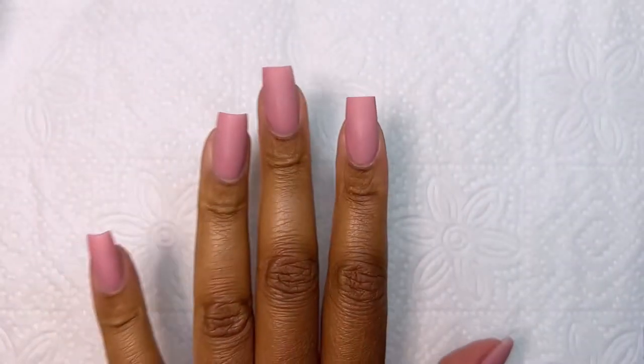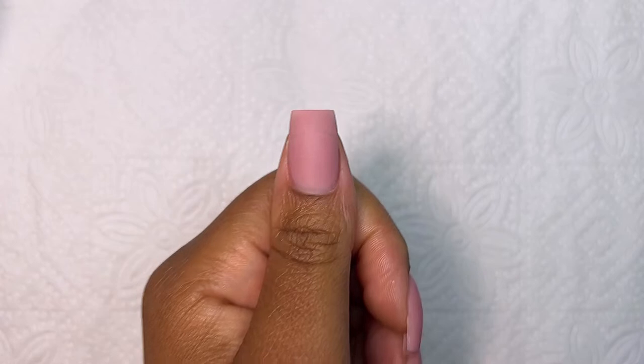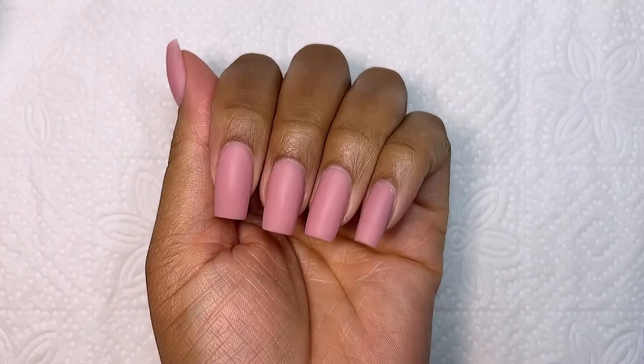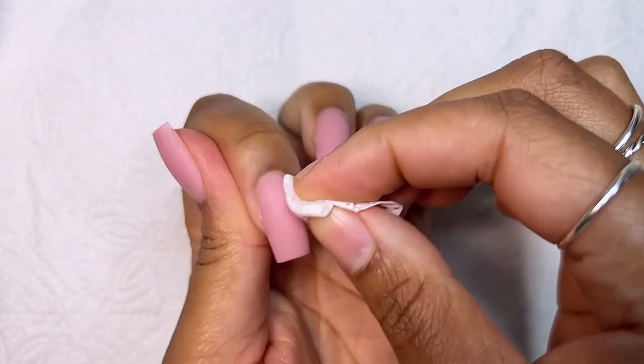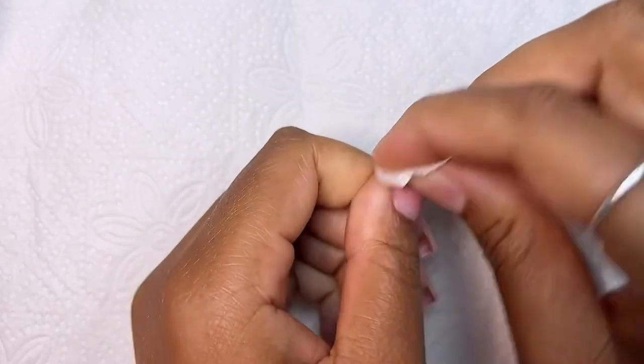I went ahead and filed my nails off camera, and this is how they turned out. I really loved this shape. I ended up filing the thumb shorter than the rest because of that dent I showed you guys, but nonetheless I was very happy with how the shape turned out.